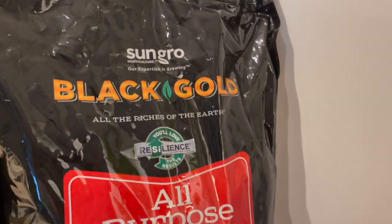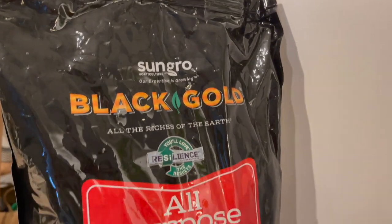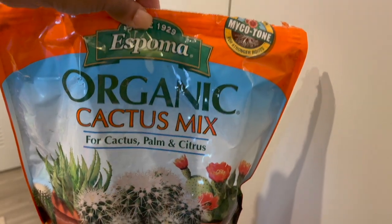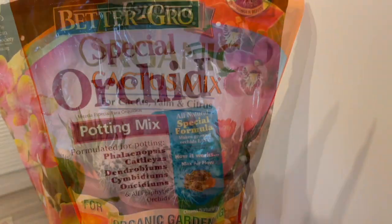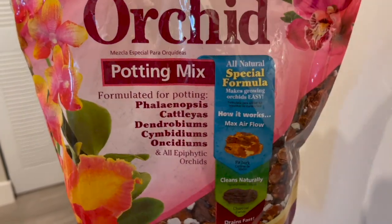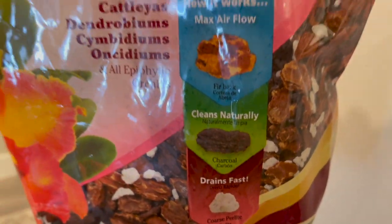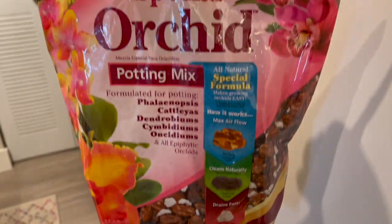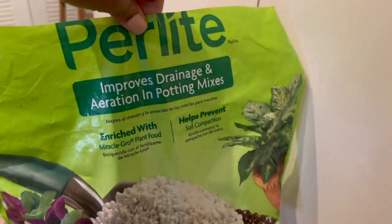I also have some products in overstock here. My favorite all-purpose potting mix is Black Gold — that's my go-to whenever I pot up new plants. I also have the Black Gold cactus mix and sometimes the Espoma organic cactus mix. I also love this special orchid potting mix by Better Grow — I like to add this to my soil. It's a really chunky mix containing fir bark, charcoal, and perlite, which I really love. I also use Miracle-Gro perlite to add to the soil if I need a little more drainage.